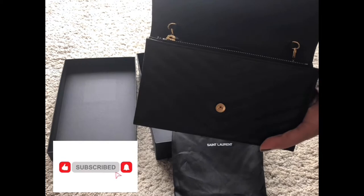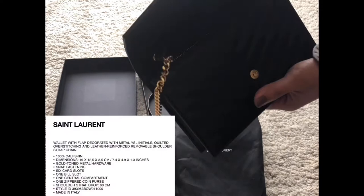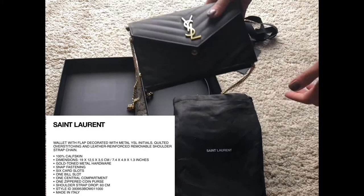It has a very yellow gold chain. Inside it's quite roomy for a small bag. If you want to know the dimensions, I'm just going to put that somewhere here in the video.